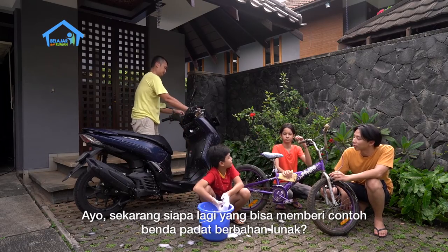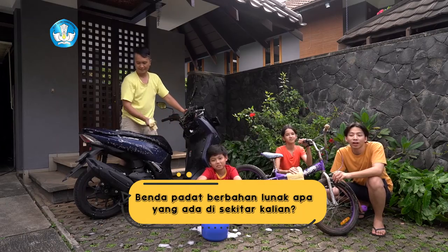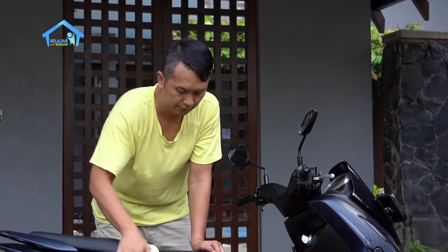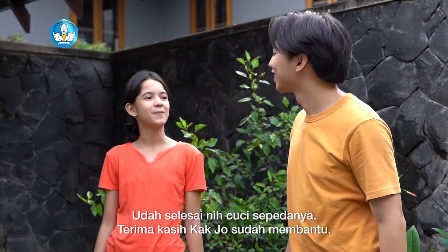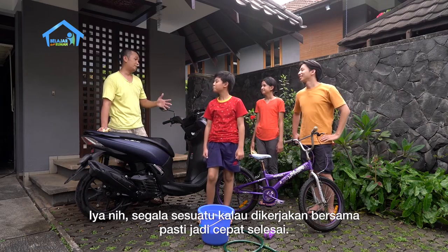Sekarang siapa lagi yang bisa memberikan contoh benda padat berbahan lunak? Kain lap kak. Iya betul, kain lap. Karena kain lap bisa dibentuk dengan mudah. Nah teman-teman di rumah, benda padat berbahan lunak apa yang bisa teman-teman temukan di sekitar kalian? Catat di buku tulis masing-masing ya. Udah selesai cuci sepedanya. Terima kasih ya Kak Jo udah membantu. Segala sesuatu kalau kita kerjakan sama-sama pasti cepat selesai.